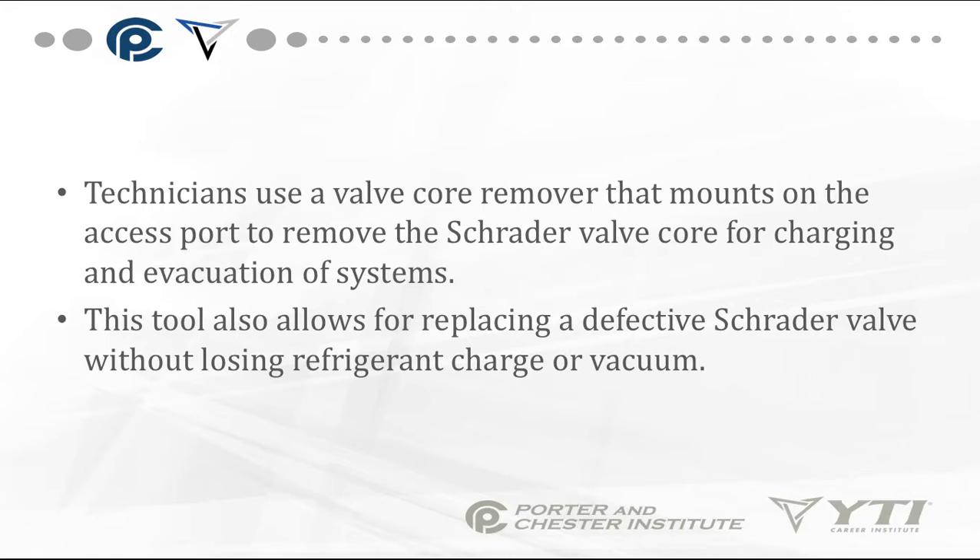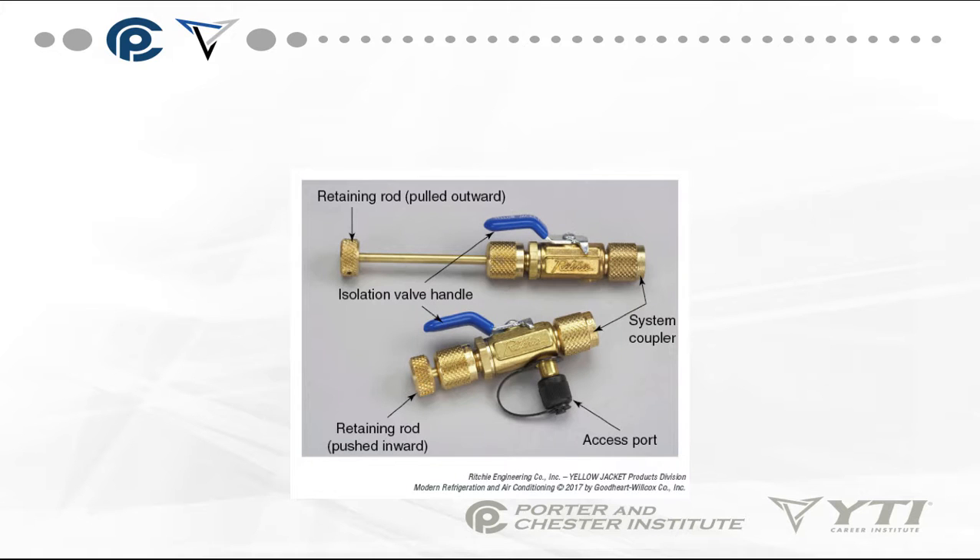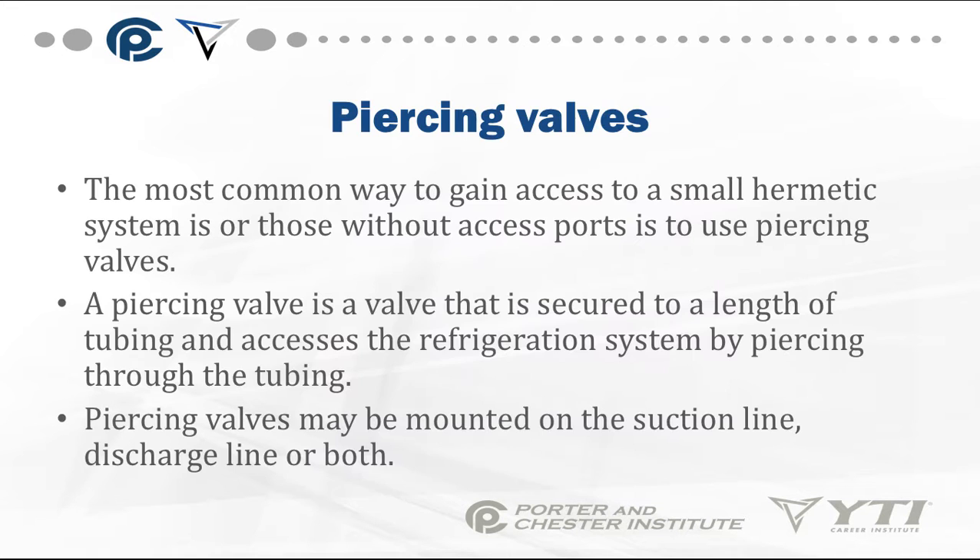This tool also allows for replacing defective Schrader valve cores without losing the refrigerant charge or vacuum. This is an example of a Schrader valve removal tool — it has an isolation handle, a retaining valve to pull outward, and an access port for gauge access.